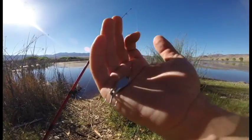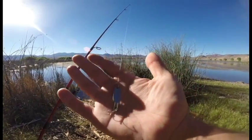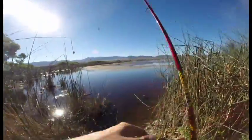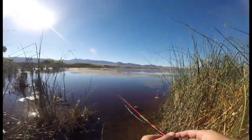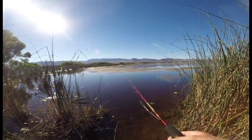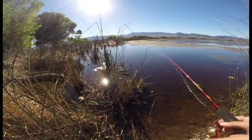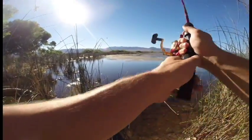Today we've just been using a quarter ounce Kastmaster on 6 pound test line on an ultralight rod and reel, trying a couple different spots. We're coming back to this first spot again to make some casts because it was just so dang productive last time. We're going to see if we can match that.